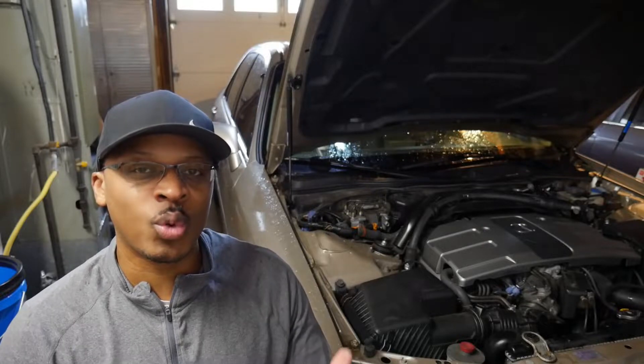It's been a little while since I did a video on this channel and what we're going to be tackling today is a P0118 code I got for the Acura RL, which is related to the engine coolant temperature sensor. So let's get into it.